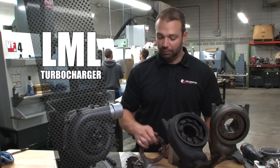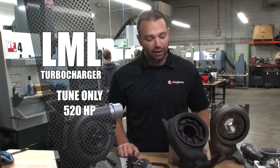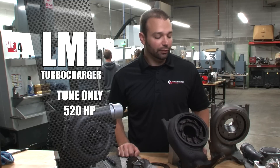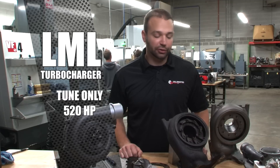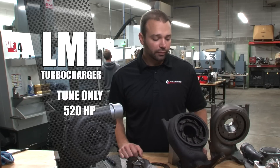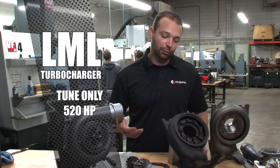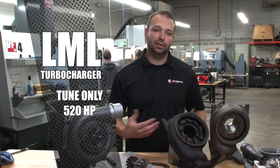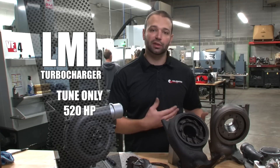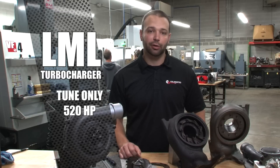In factory trim, this turbocharger is good for about 520 horsepower on a stock truck with just a tune. We've seen them go 550 before if you lean on them really hard, but you're getting into a situation where you've got a lot of drive pressure compared to boost, and it's a little tougher on the thrust bearing. Typically when guys replace the CP4 — which is the limiting power factor on the LML — they do a turbocharger upgrade at the same time.